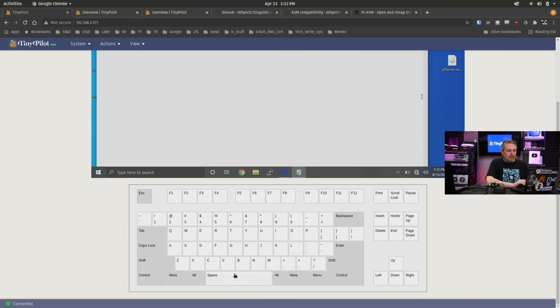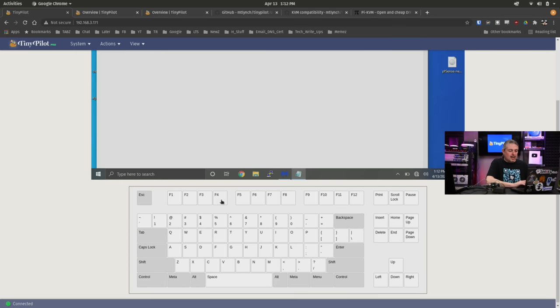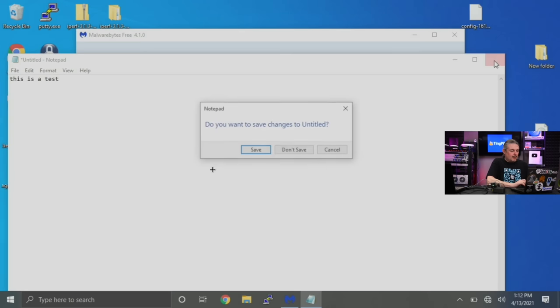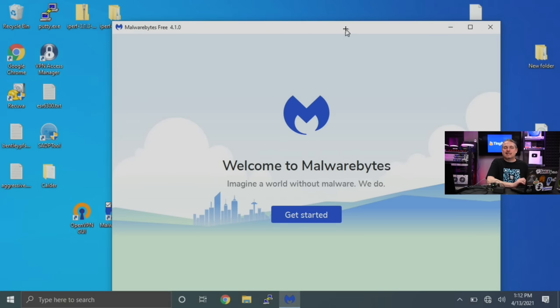You have a full keyboard available, so if you want to do things like press Alt, Control, and Delete, you can certainly do that and it'll send that command. Same thing with any F keys, Print Lock, Scroll Lock — all the keys are available. It also has the option of going full screen, which gives you nice instant full-screen access to that particular system. Even with this restriction of low bandwidth, I'm actually amazed at just how well this works and the frame rates it supports.